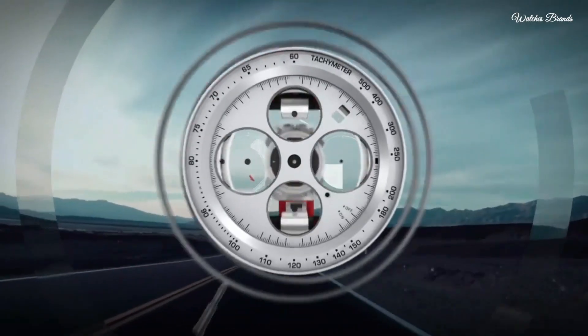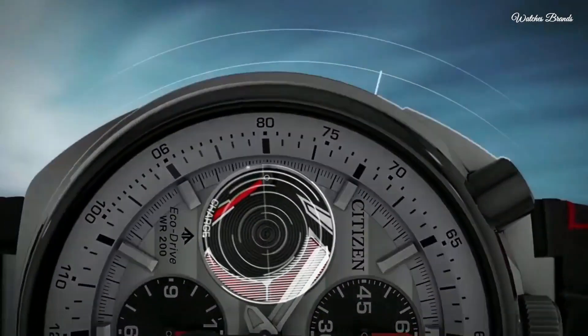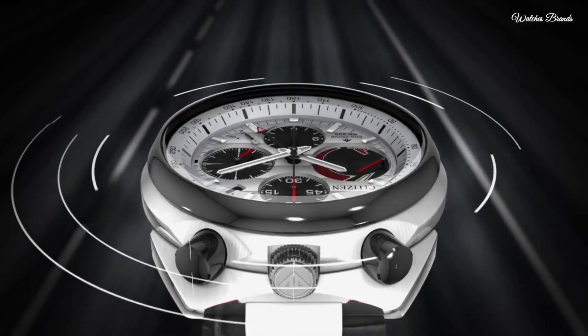Functions: chronograph, flyback, alarm, date, day, hour, minute, second, power reserve indicator, solar powered.